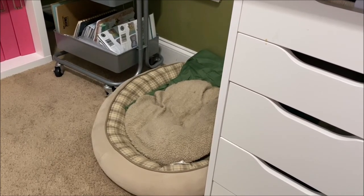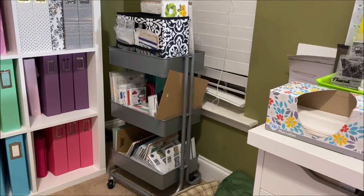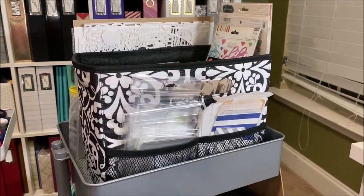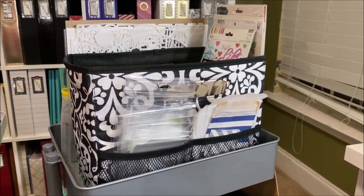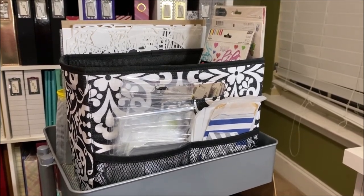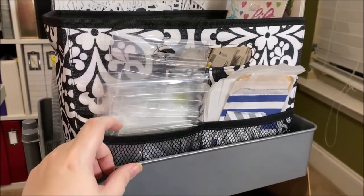Next to my desk is a cute little bed that my dog sleeps in — she likes to keep me company in my craft room so I gave her her own little space. Now let's take a look at my second Raskog cart. This one doesn't have any of the hanging-off pieces because I don't keep it next to my desk; it's just holding extra materials I wanted easy access to.